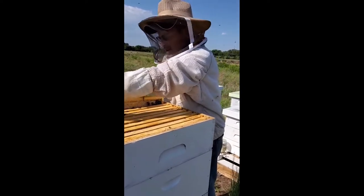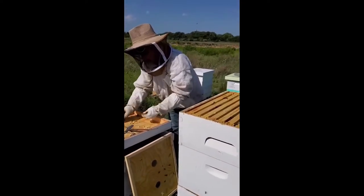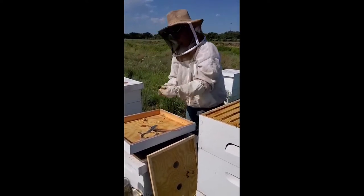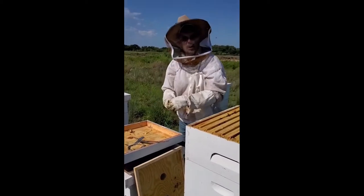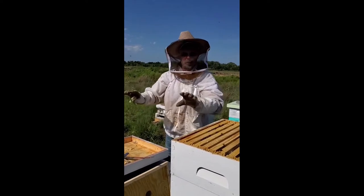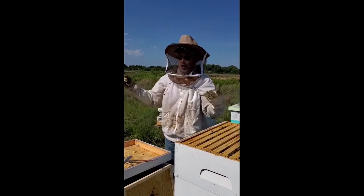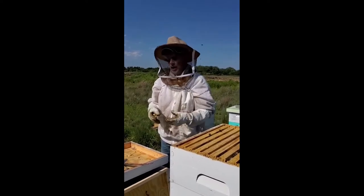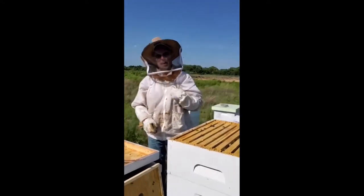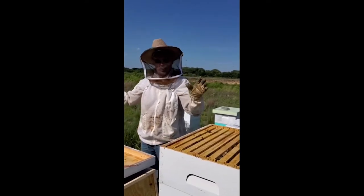There are different colors of propolis. Your honey will change color depending on what the bees are foraging. When I get clover honey it's almost transparent. When I'm able to get honey from first-spring pear trees, peach trees, plum trees, cherry trees — all of those — that honey is almost transparent, but very seldom are we able to collect that honey simply because we don't have big enough orchards.